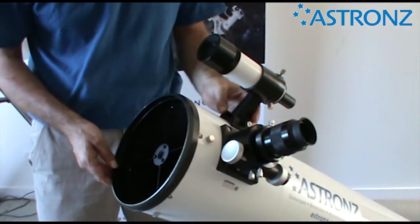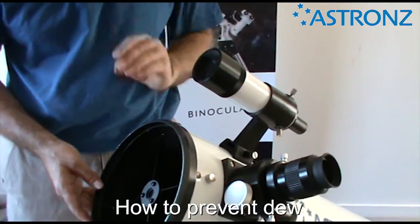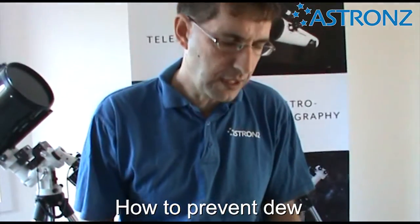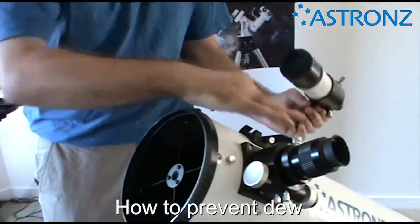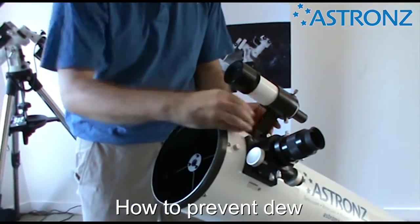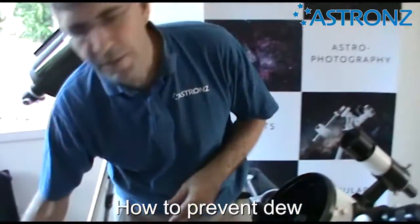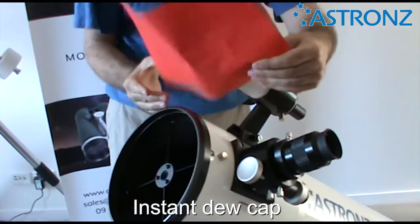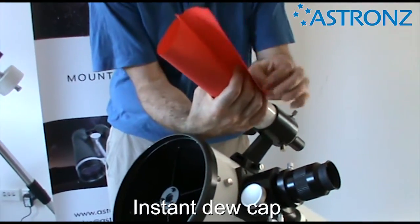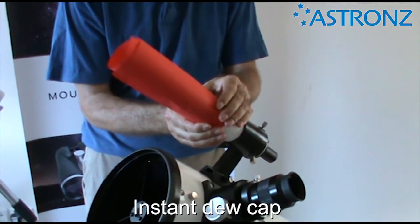When using a telescope in the New Zealand environment, one problem can be dew. The finder scope is probably the first place it appears, then maybe the eyepiece. If your finder scope does get dew on it, don't wipe it off — wiping can scratch the optical coatings and degrade image quality. Drop the finder scope out, take it inside, and wave it in front of a heater to evaporate the dew. An easy solution is to make yourself a dew cap. You can make a permanent one with foam and velcro, or a temporary one by wrapping a couple of sheets of A4 paper around the top of the finder scope, taping it up — creating an instant dew cap you can dispose of after each session.